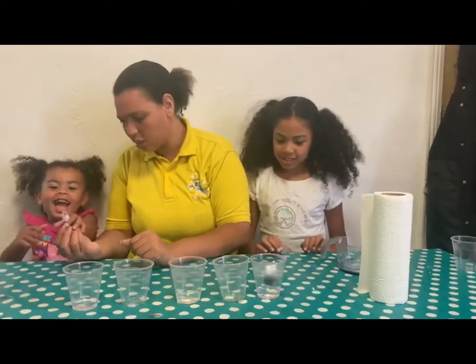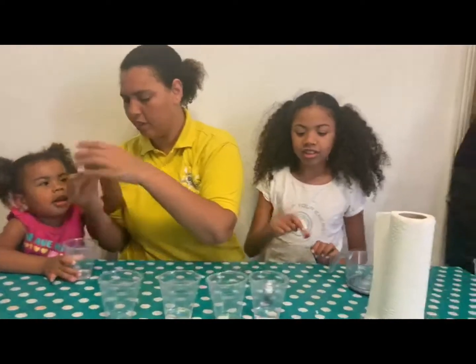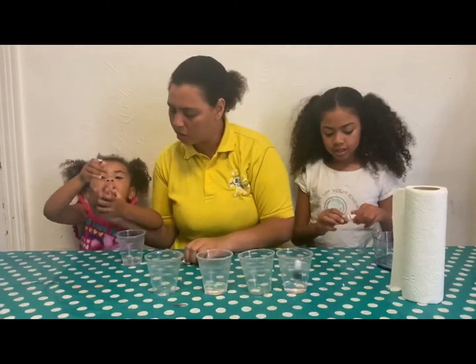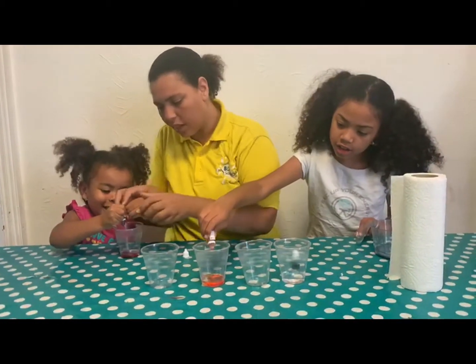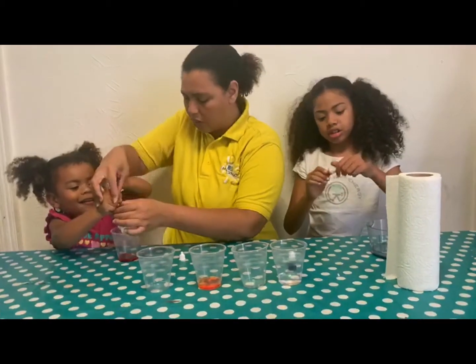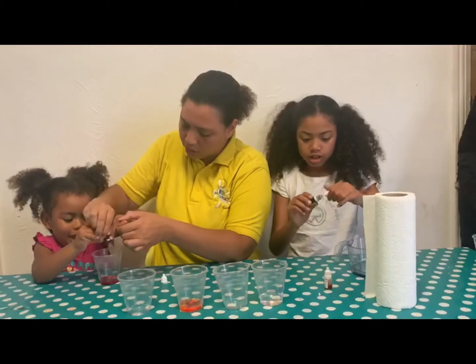Let's do the red one. You want to squeeze the red one? Yeah. I want to do it in my cup, let me open. Just a few drops, okay, a few drops. Ariana wait — what color are you doing? The orange. Okay, that's enough Jasmine. Good girl.